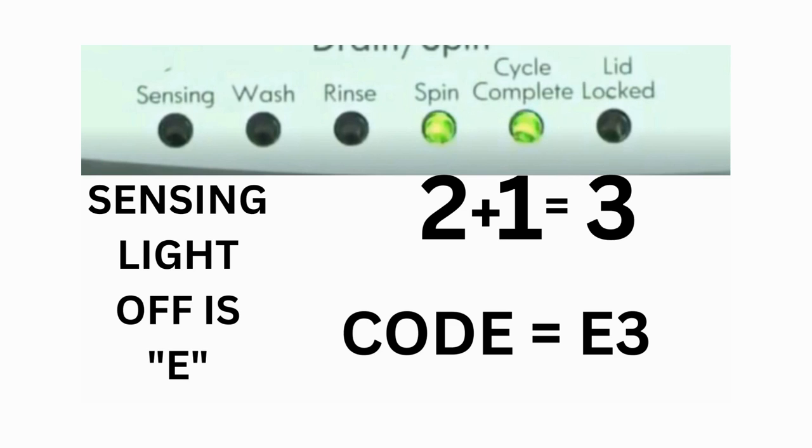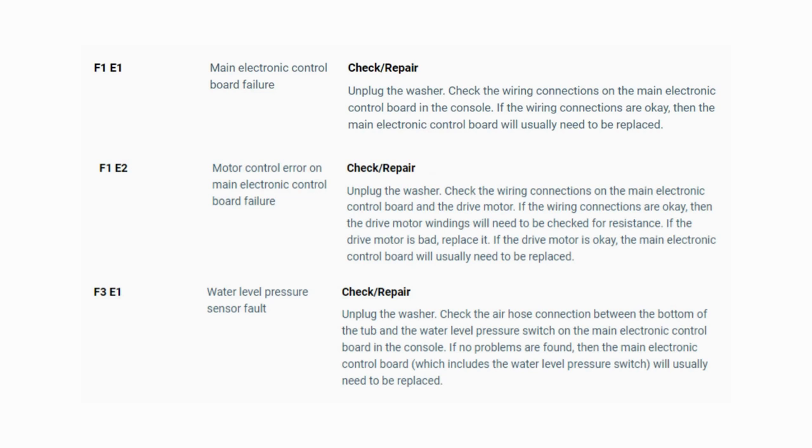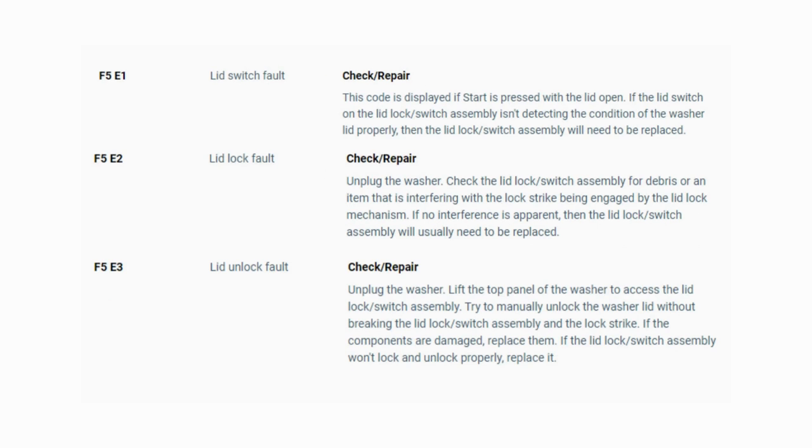That's one code. The same error code flashes repeatedly until you turn the dial 1 click clockwise to show the next error code. Turn the dial again and see if you have any other codes; if there are no more codes, then you're done. To exit diagnostic mode, turn the washer off. Now you have your error code — use the images in this video to look up your error codes, look in your washer repair manual, or just Google 'top load washer error code' and enter the code, and it should come up no problem.